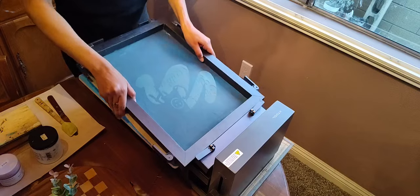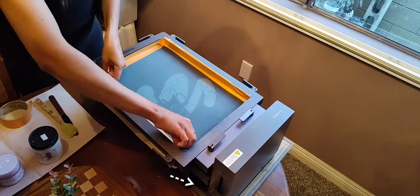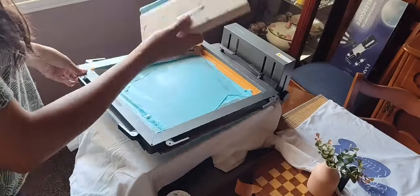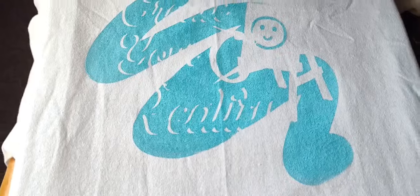You insert the screen into the base like so, making sure to tighten the levers. Don't forget to adjust the height of your screen using this knob before printing. First color done.